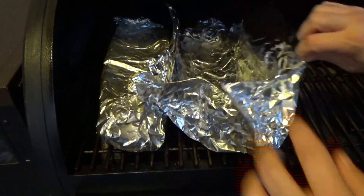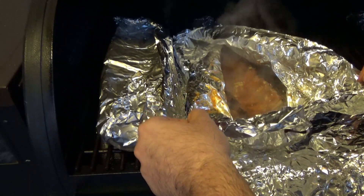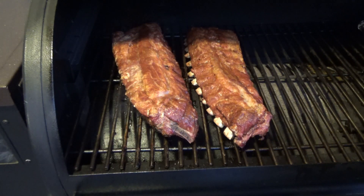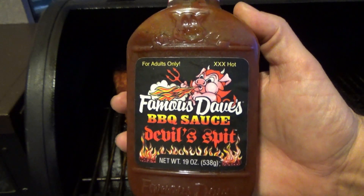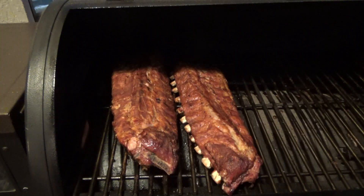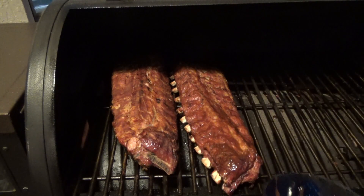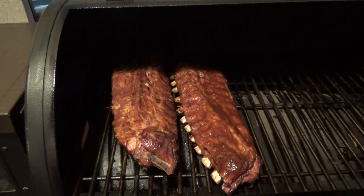We've been wrapped for about an hour and a half. Just going to check them and see if they're ready to come out. I can see a little bit of pull back on those bones, so I'm going to go ahead and take these out of the wrap and put them back on the pit just for a couple of minutes while I grab some barbecue sauce. Today we're going to be using Famous Dave's Barbecue Sauce Devil's Spit — it's a spicy barbecue sauce I haven't tried before. I did take a sample just before this shot, and it's got a strong black pepper taste. It's really good. We're just going to coat these ribs evenly. I did coat the bottom side already. Once we get a generous layer of barbecue sauce on the top, we're going to let them sit in the pit for another 20 or 30 minutes so it can tack up.